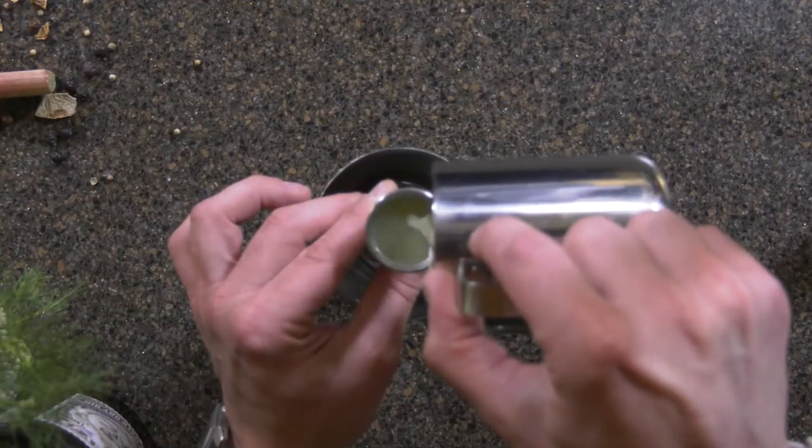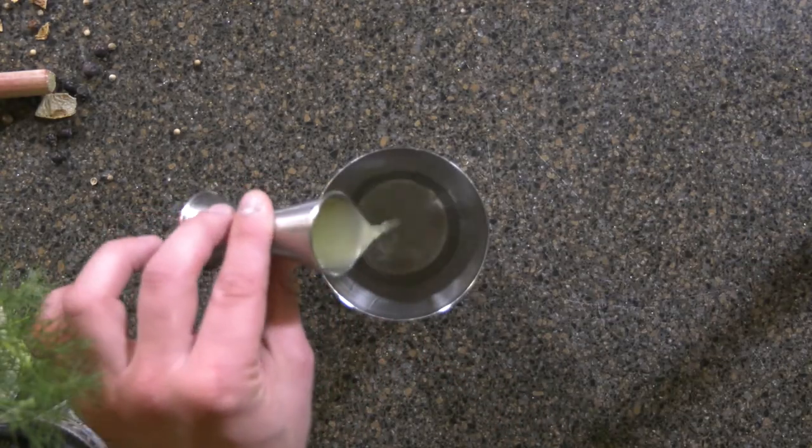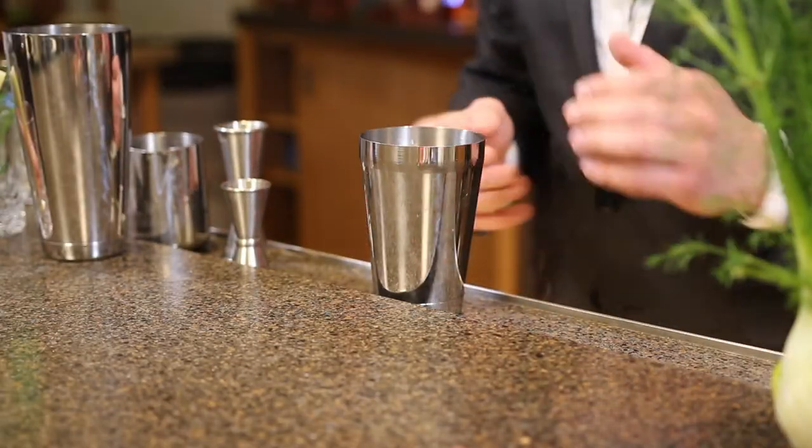Then we're going to add in three quarters of an ounce of fresh squeezed lemon juice. This gin has a nice citrusy, peppery backbone, so the combination of citrus in here is a necessity. It's delicious.